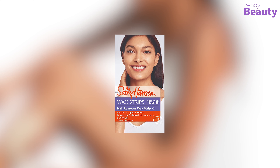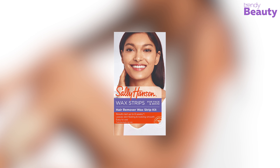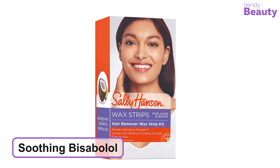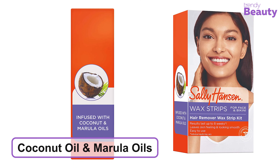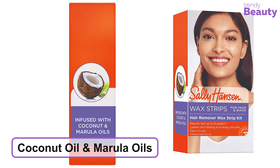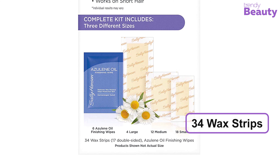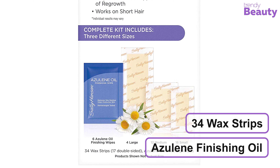Our next favorite is the Sally Hansen Hair Remover Wax Kit for Face, the finest and less messy choice for removing facial and coarse hair. It is formulated with soothing bisabolol that works great on short hair and reduces hair growth. It is also infused with coconut oil and marula oils. It is a good deal compared to the salon, providing professionally waxed salon-perfect skin any time. It provides smooth skin for up to eight weeks and is very effective for small hairs around the lips. The wax kit comes with 34 wax strips in three different sizes and azulene finishing oil.